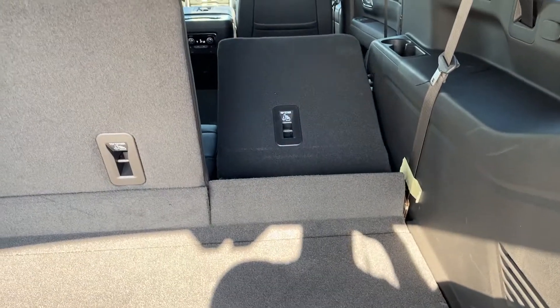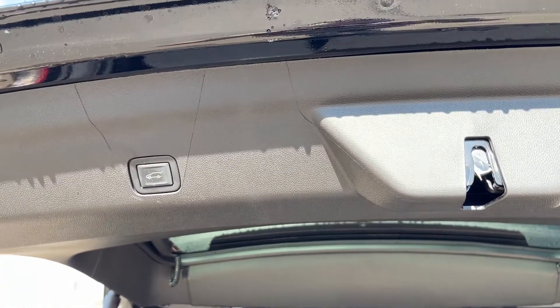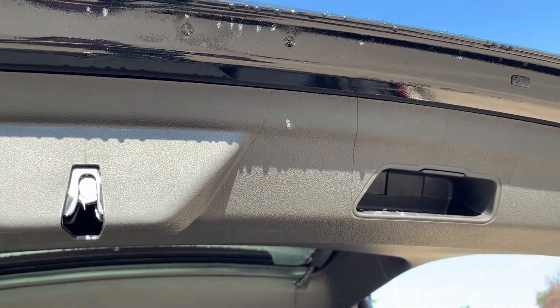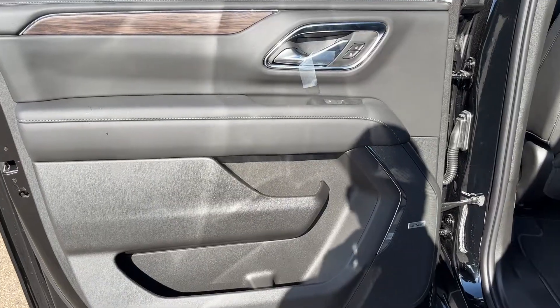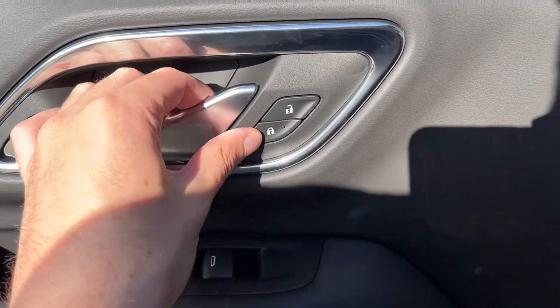You can fold up the third row seats also through the same buttons. Lastly, we can close the trunk through a button on the driver side or manually from the passenger side. Moving into the back of the vehicle, you can see we have a chrome finish door handle and power locks.